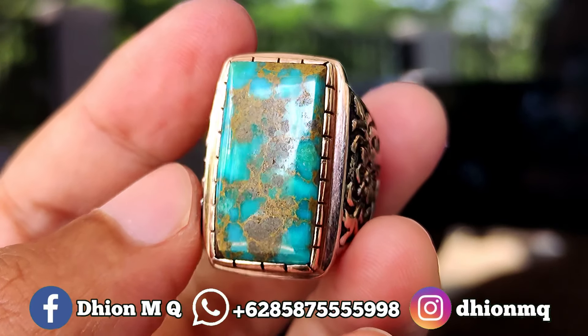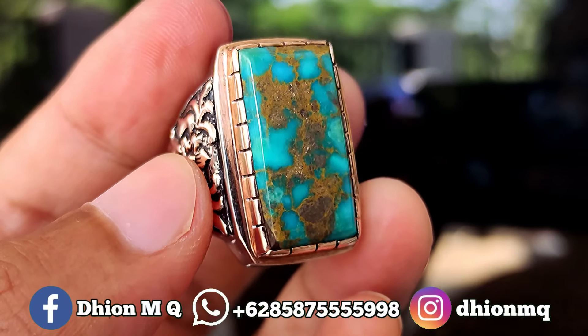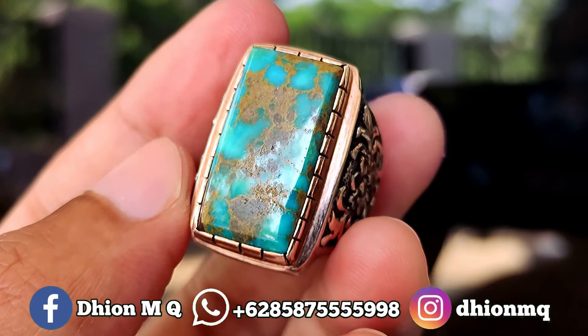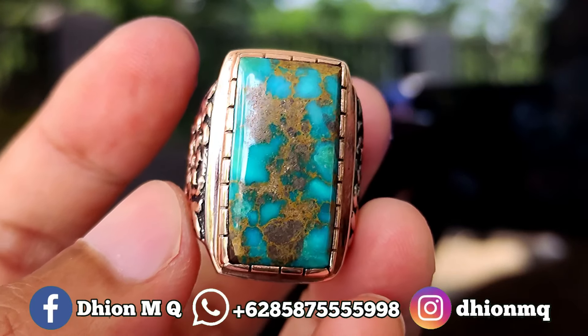Oke, kurang lebih seperti itu untuk review batu persia lawasan yang kualitasnya ajib. Ini bentuknya kotak, cutting octagonal, yang kualitasnya mantap jiwa kali ini. Jangan lupa di like, di subscribe, dan juga di komen, dan tentunya jangan lupa untuk di share. Barangkali teman sekitar Anda ada yang berminat dengan batu persia yang ajib kali ini. Sekian, assalamualaikum warahmatullahi wabarakatuh.